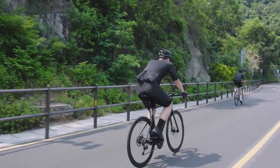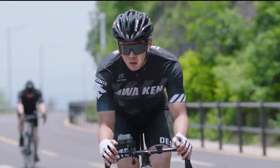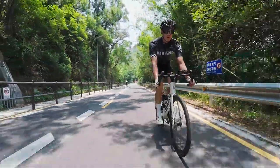When riding with fellow cyclists, if you need assistance in capturing your cycling moments, mount the Osmo Action Bike Seat Rail Mount onto the bottom of a fellow cyclist's bicycle seat to help record the joyous moments of your ride.